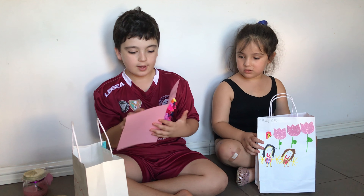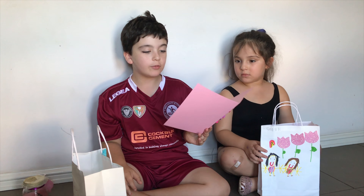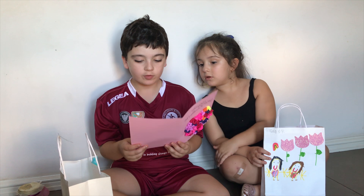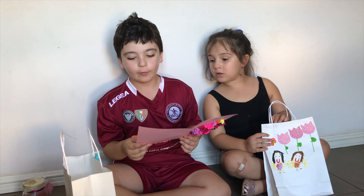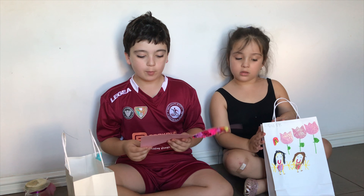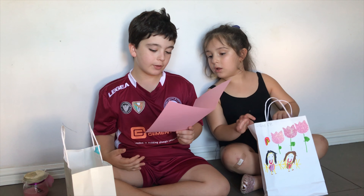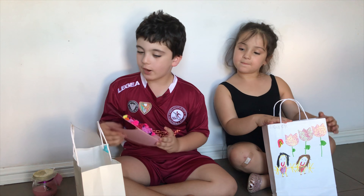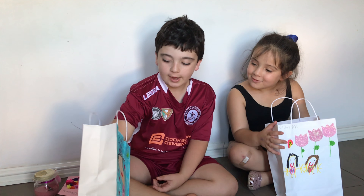And then this is my note. And it says dear mum, thank you for all the hundreds and thousands of things you do for me. And then at the bottom it says thank you for everything you do. Love Michael.